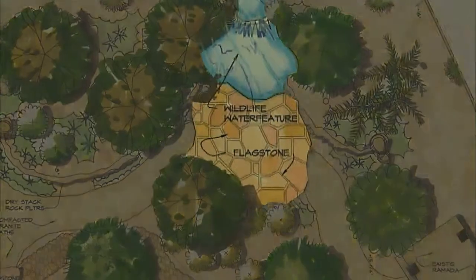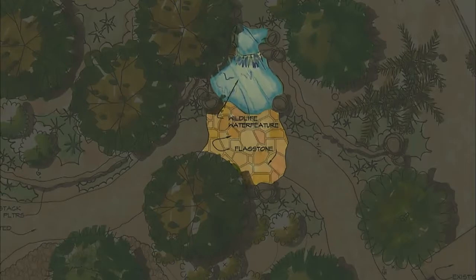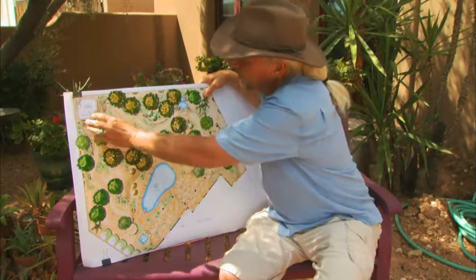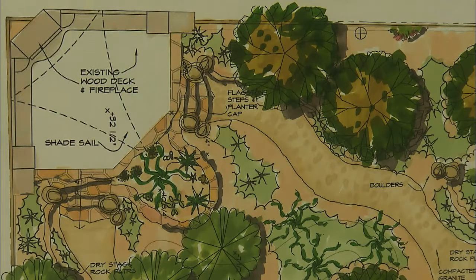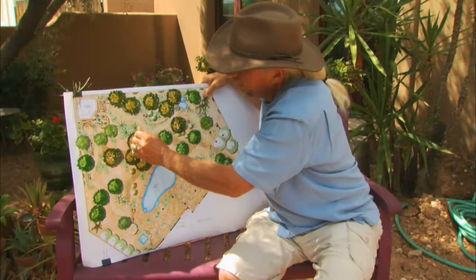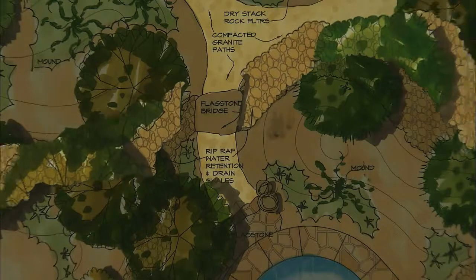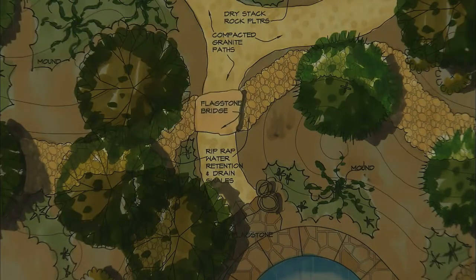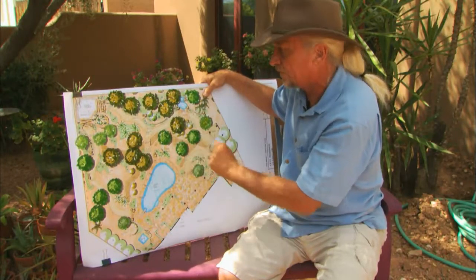Another new area we added is up here — a little hidden flagstone patio with a wildlife water feature, with water spilling from an upper terrace to a lower pond. The final area is where they had an existing wood deck and fireplace. We added steps to get up to it, and we're adding shade and color with a shade sail cloth structure. The whole area is tied together by a series of granite paths, rip-wrapped swales for water drainage, flagstone bridges, desert trees, shrubs, and ground cover.